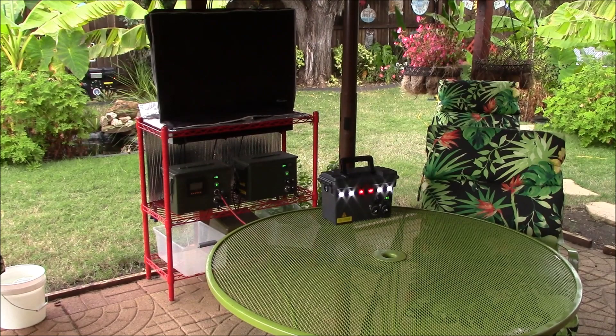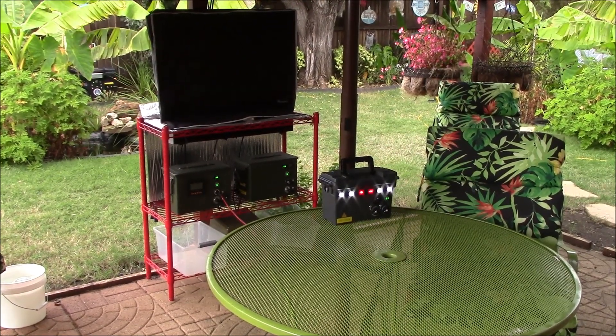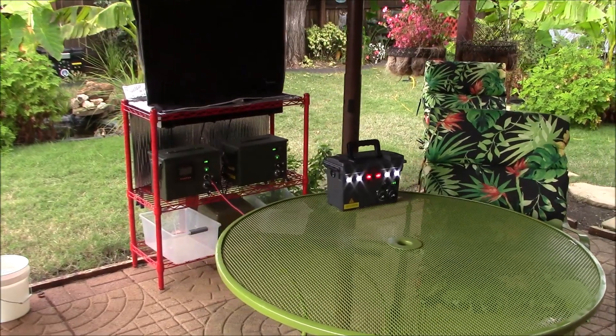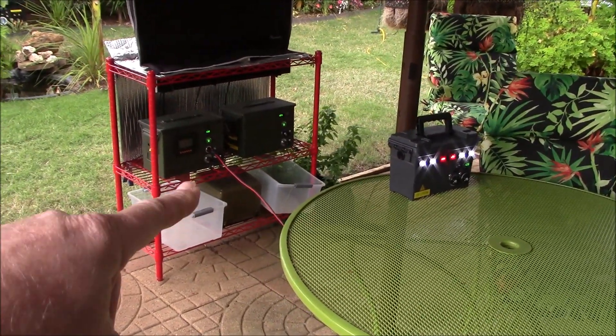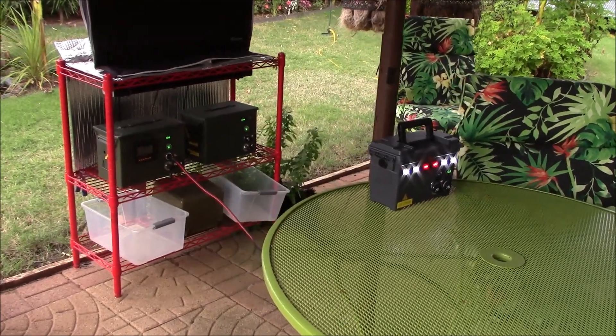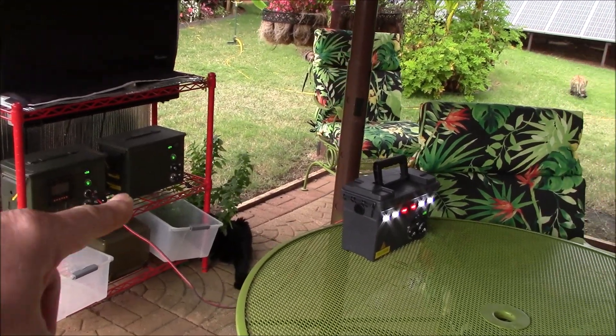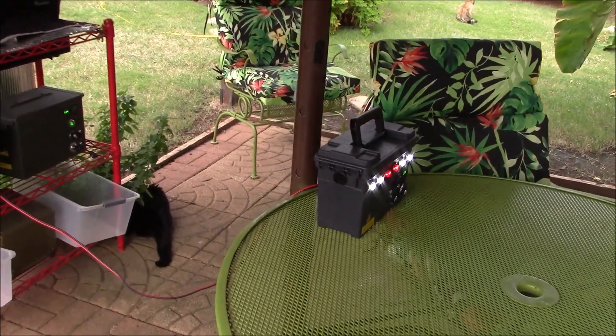I'm doing some testing on this new build and I am having a lot of fun working on this. This will have a Dakota Lithium 10 amp hour battery inside. Right now I've got the VMAX AGM deep cycle, so I pulled it out here to the back patio and I'm using a solar panel system to charge it up. I'll show you real close what I've got going on here.